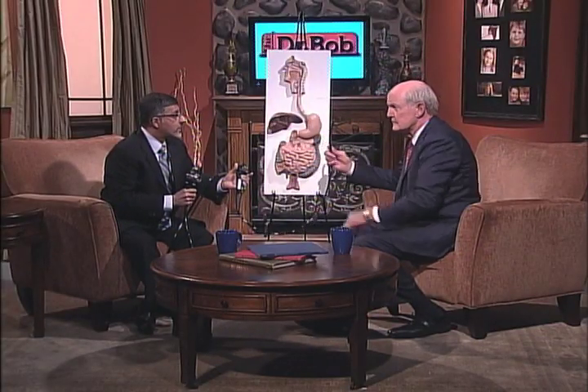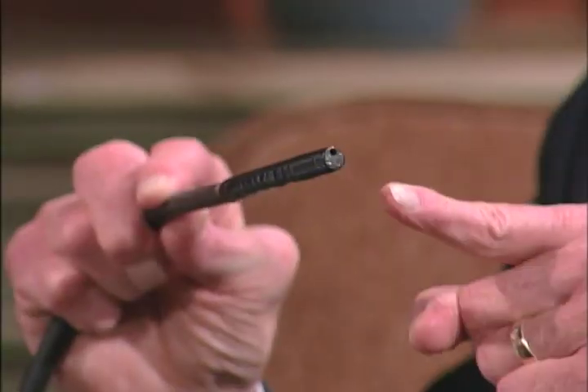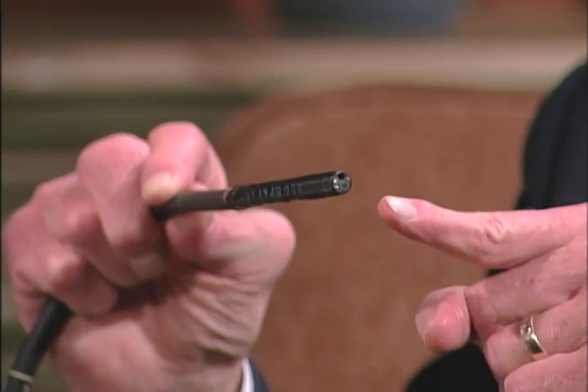Let's talk about upper GI. Let me see what you've got there. I'm going to carry this end. What end is this? That is the viewing end of the endoscope instrument. It allows us to see the inside, and that's what we actually insert into the body.